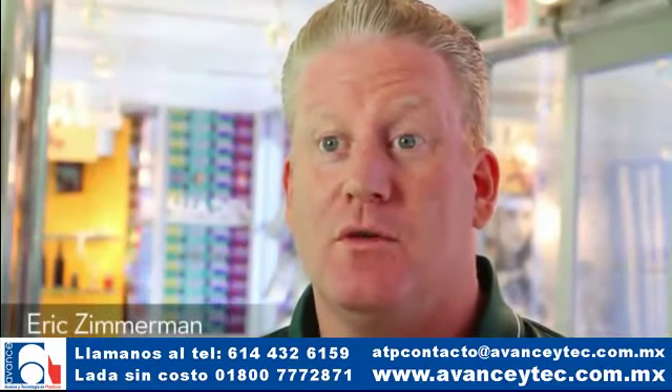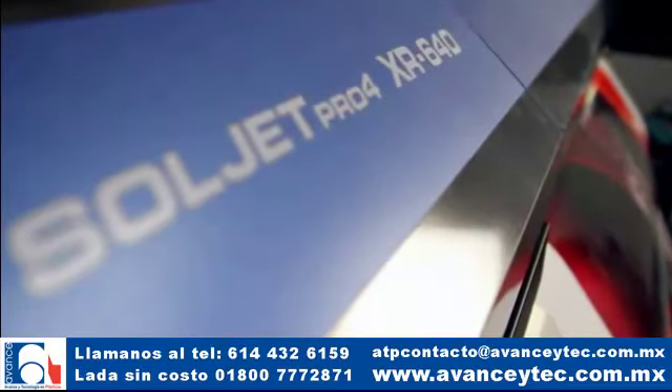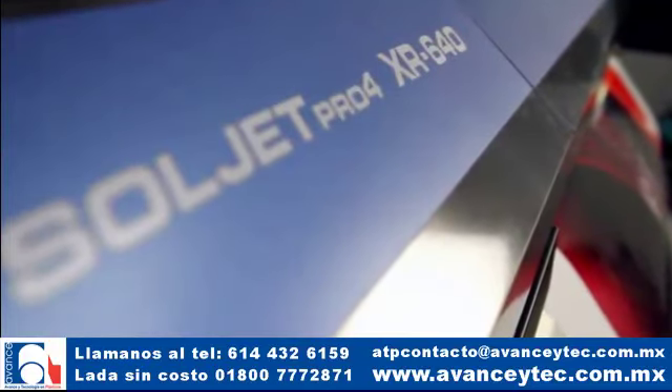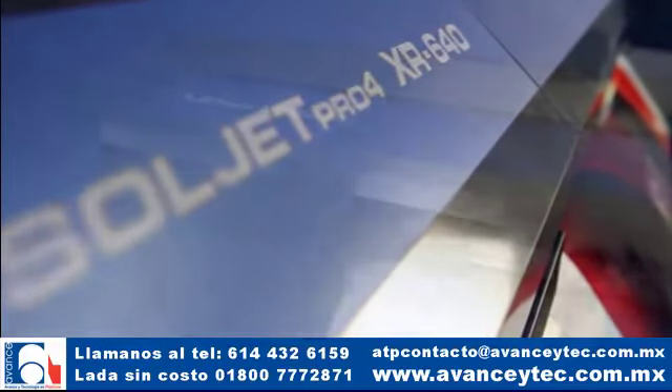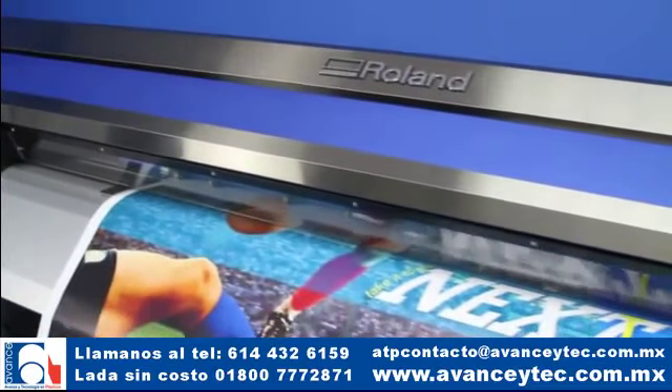Estoy muy emocionado por la nueva Pro 4. Es la herramienta de producción más avanzada, la más rápida y poderosa impresora cortadora de formato ancho jamás creada. La Pro 4 de 162 centímetros lleva la calidad y rendimiento al más alto nivel.